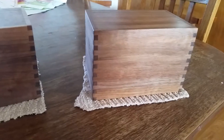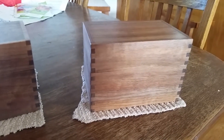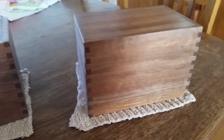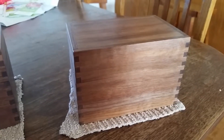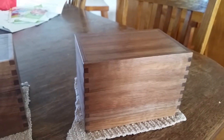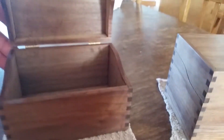I use a belt sander, and once I get the belt sander to knock the edges off and get it leveled off decent, then I take my random orbital sander and sand them down — get them down to about 180 grit. Then I take some 320 grit and finish it off. Then I cut the box lid off.